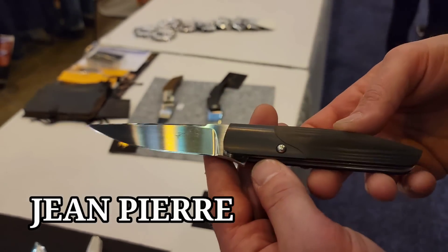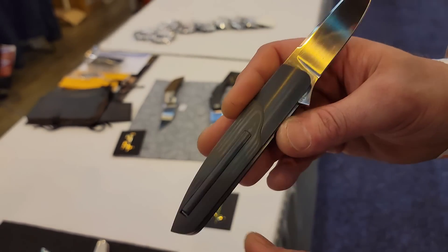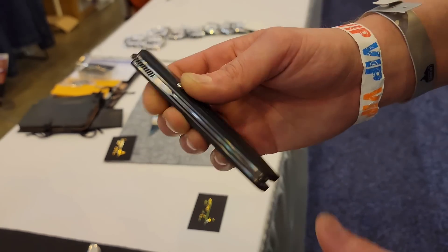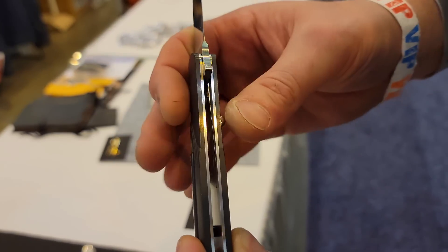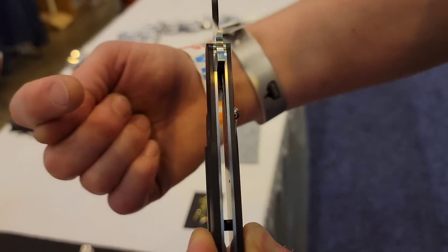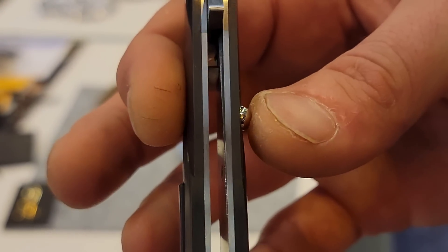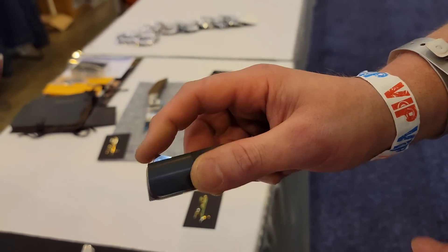We have a design from Jean Pierre and this thing is absolutely incredible. It is a button lock, but if you look at the button and the liner, when you push the button the liner actually goes back in instead of out — it does the opposite of what you would expect from a normal button. Then it has a flipper.